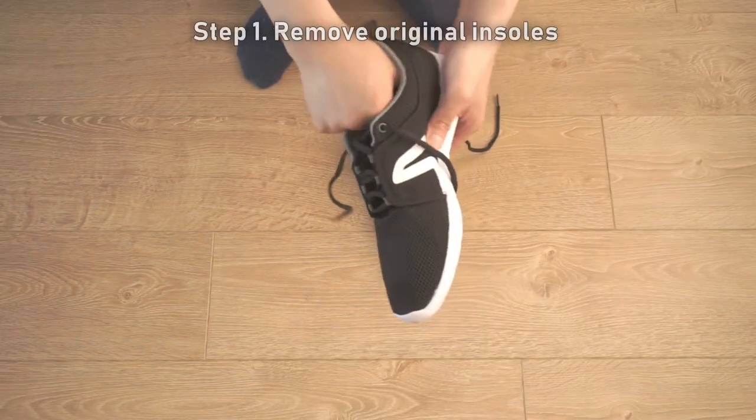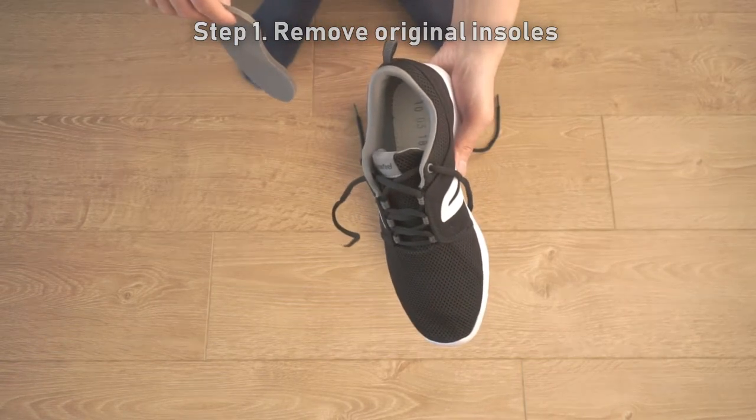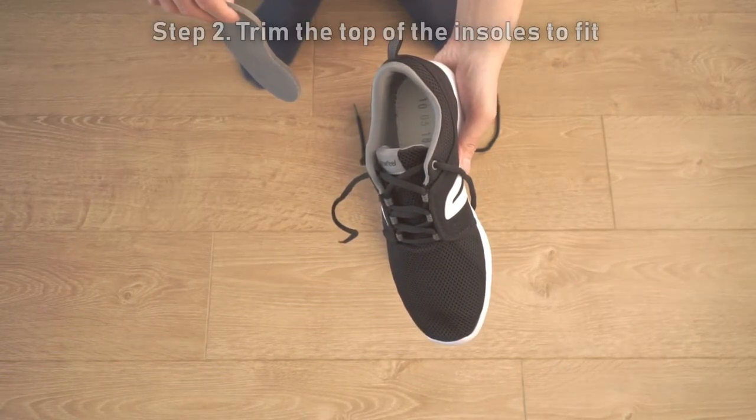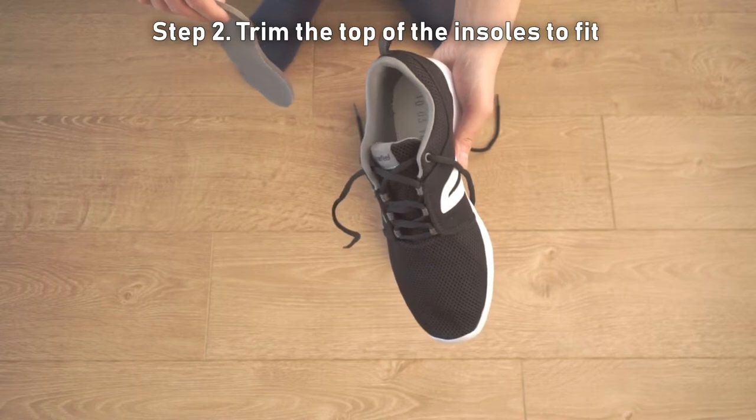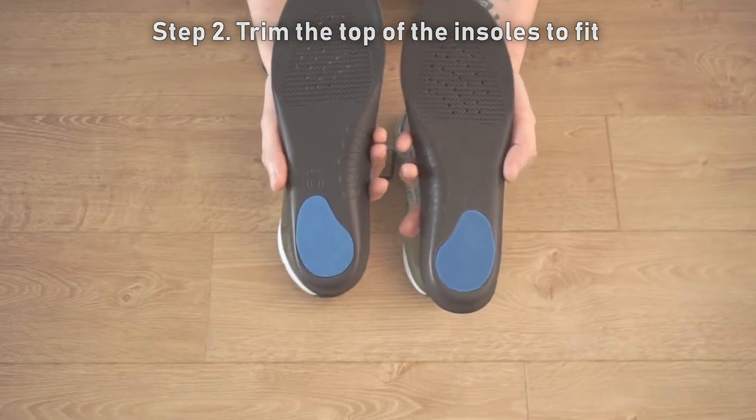Step 1: Remove the original insoles from the footwear. Step 2: Use a pair of scissors to trim the top of the insoles to fit your footwear if necessary. Use the markings as a guide.